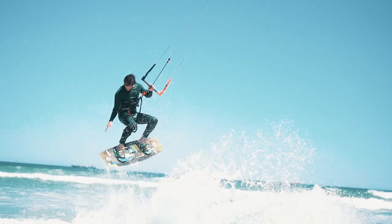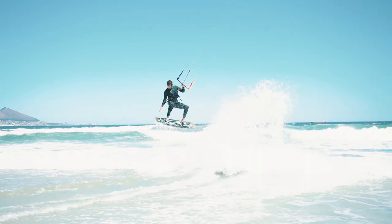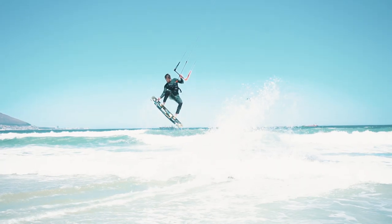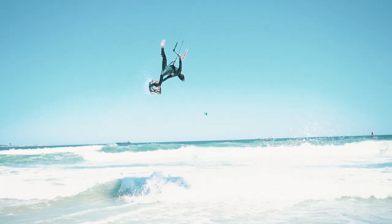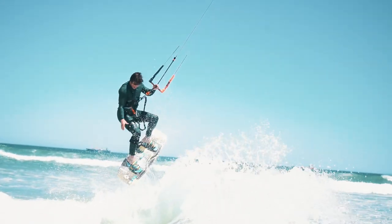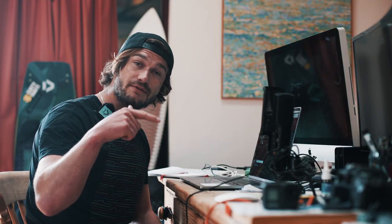Let go with your back hand, reach down to grab the tail of the board by bending your back leg up towards your hand. Then as you go into the front rotation with the tail of the board grabbed, loosen your back foot out of the strap and extend that leg out above the board. As you do that, use your head to arch your back and look backwards over your shoulder to spot your landing.